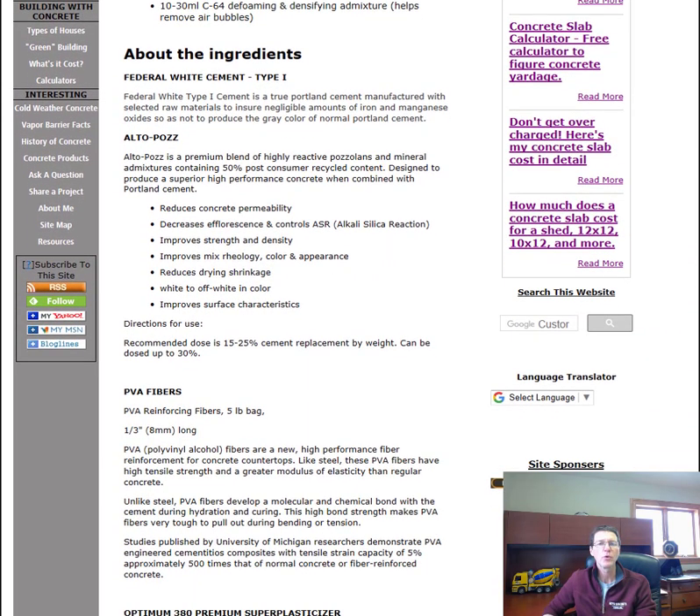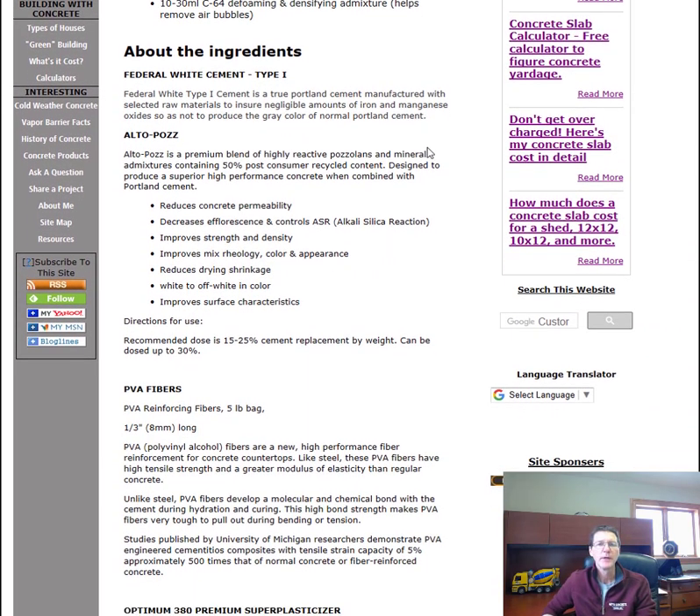Federal White Cement Type 1 is the true Portland cement manufactured with selected raw materials to ensure negligible amounts of iron and manganese oxides, so it doesn't produce the gray color of normal Portland cement. If you want a gray colored countertop you can use normal Portland cement, but if you want a white one, you want this Federal White Cement.